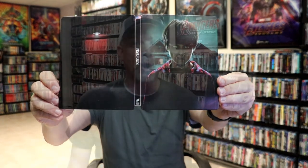Overall, this is a beautiful looking Steelbook and I'm really happy to have this added to the collection. I love Insidious, so it was very nice to have a Steelbook edition.